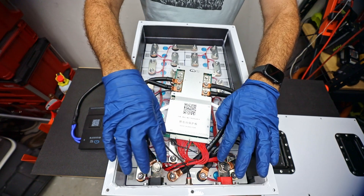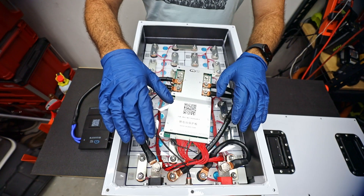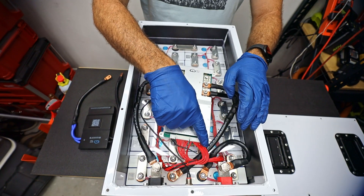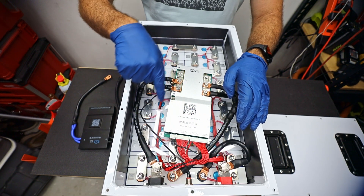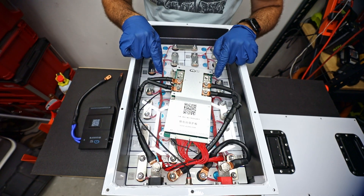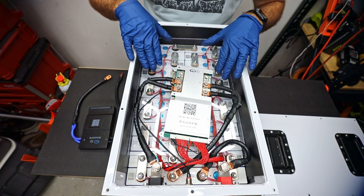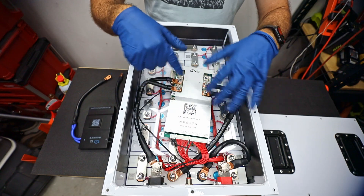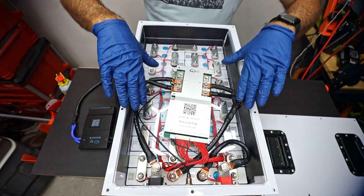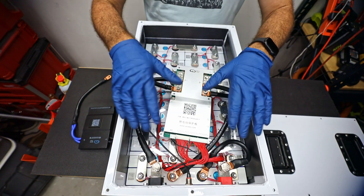Most of these small wires coming off of the battery management system are going to the positive connections, because we are able to check the health of each one of these cells on the app. There is one small black wire going to the negative just as a backup to check the circuit, and the other two sets of black wires are going out to check the temperature of the battery. We also have a piece of plexiglass that keeps the battery management system off the top of the cells, so we don't have any weird shorts. And plastic pieces keep the cells tight in the center of the battery, preventing them from moving around, which would cause loose connections.